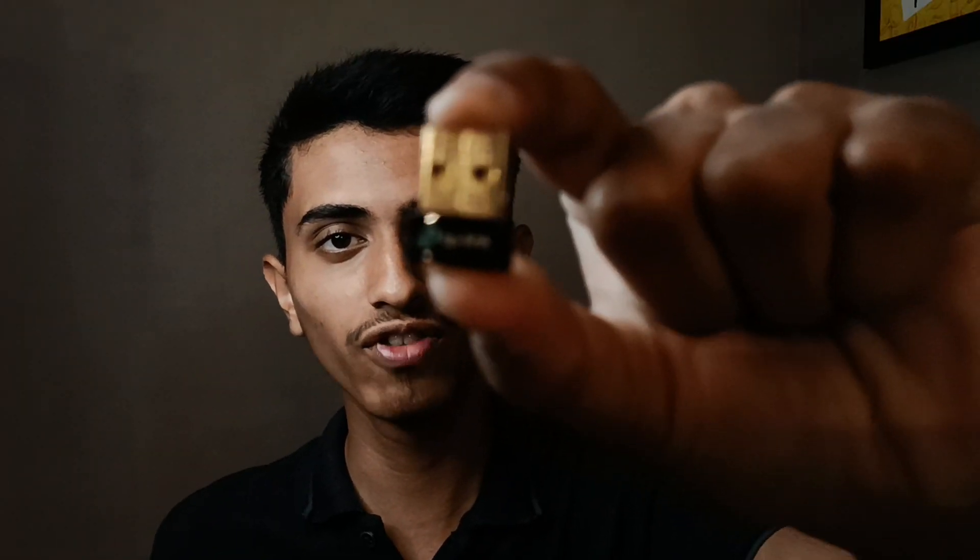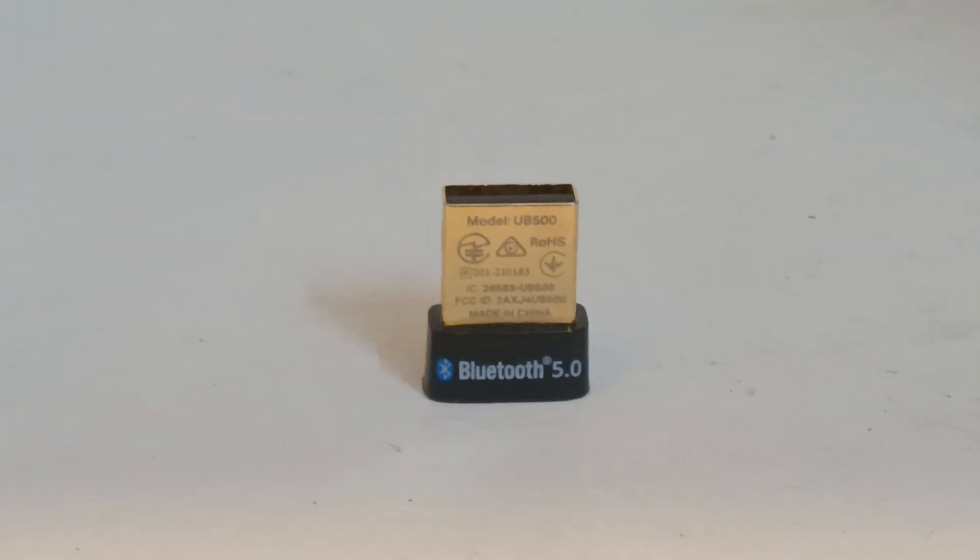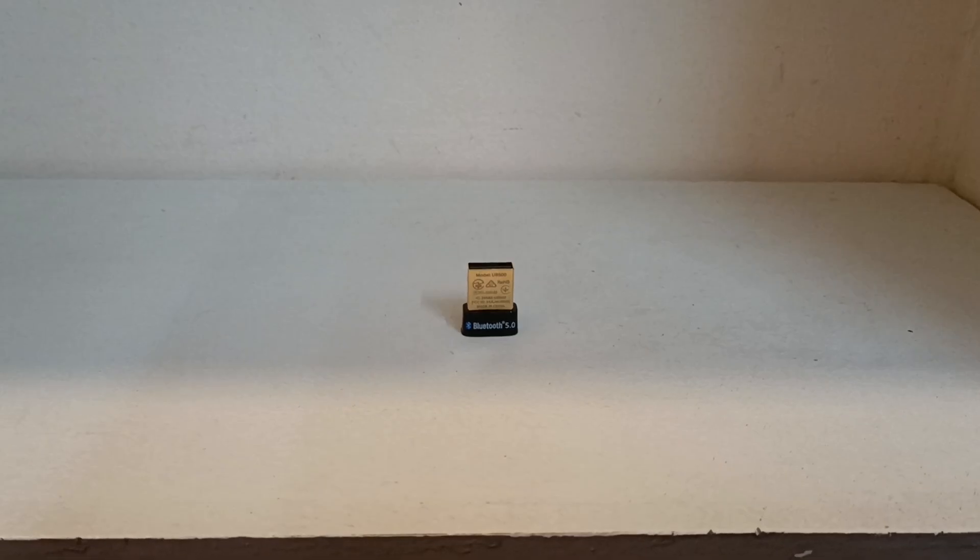This Bluetooth adapter is very small and tiny — it's smaller than my thumb. That's all about it. See you in the next video, bye!